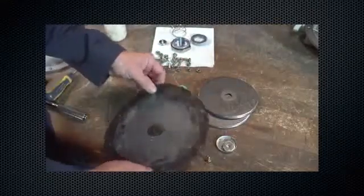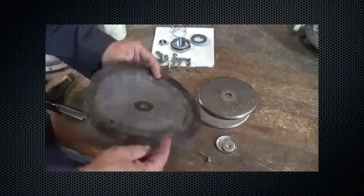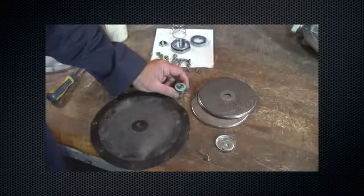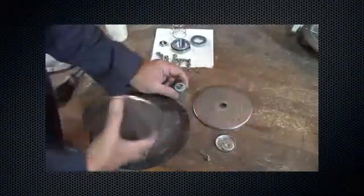Check the diaphragm for rips, tears, cuts, or other damage. Replace if necessary. Place the diaphragm assembly parts on the pusher post in the following order. Always use a new diaphragm head gasket.